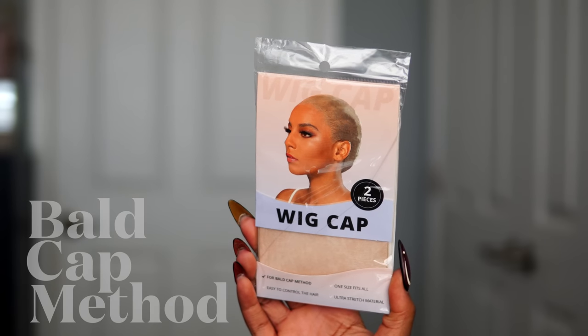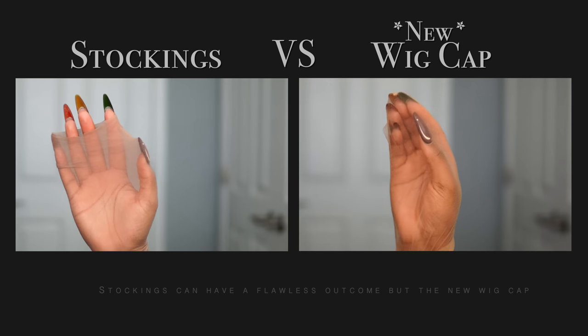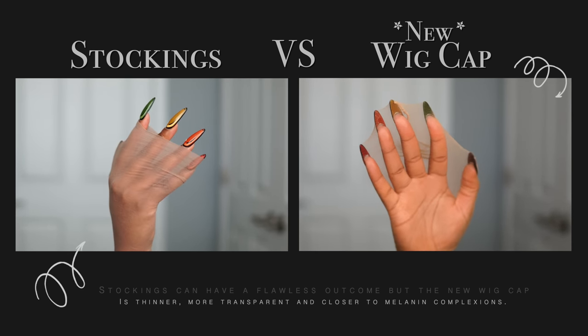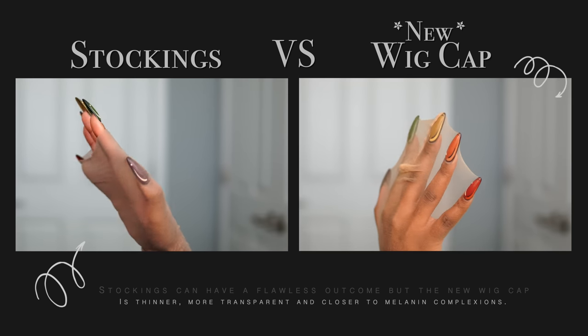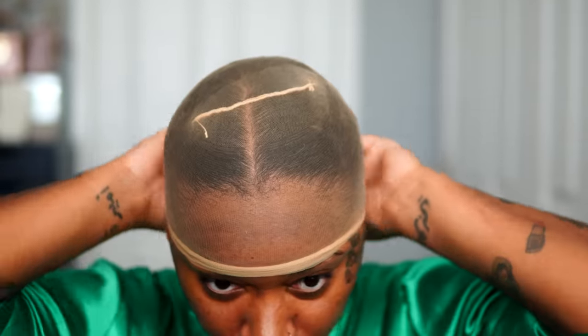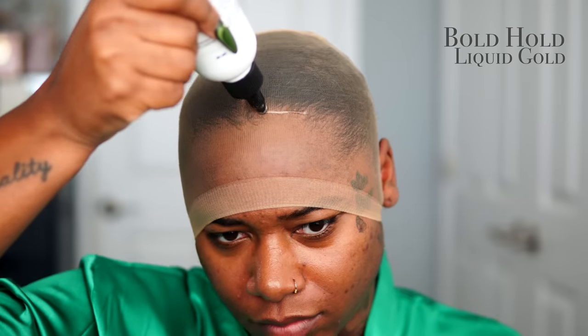Here is the star of the video — the new wig caps. I don't know where the hell these wig caps have been this whole time, but the upgrade is real. I'm comparing the stockings I've been using for ball cap methods with the new wig cap, and the material is like see-through paper thin on my hand. I tried looking online for this particular wig cap and I don't think it's reached the open market yet, but Kalai sells these wig caps exclusively through the company.